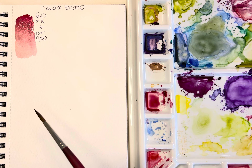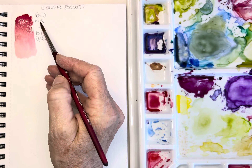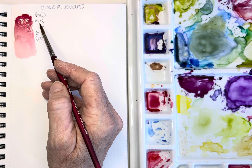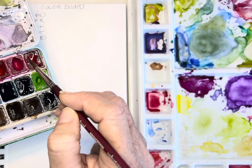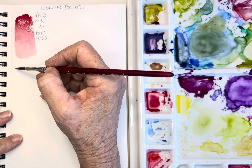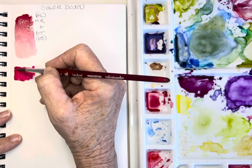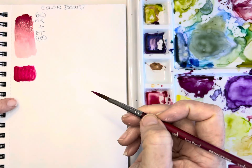Now I'm going to pick up the rose red - actually, I need to correct myself. I think my paints got switched in here. Okay - so that earlier mix was actually matter red. Now I'm using rose red, which to me is like a cross between a quinacridone magenta and an opera rose. Look how pretty that is - a little bit more like a merlot, a little bit warmer.